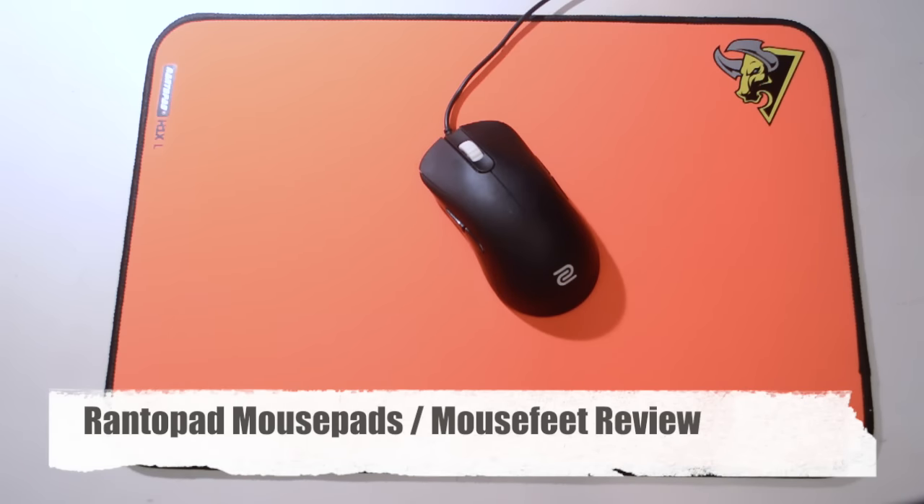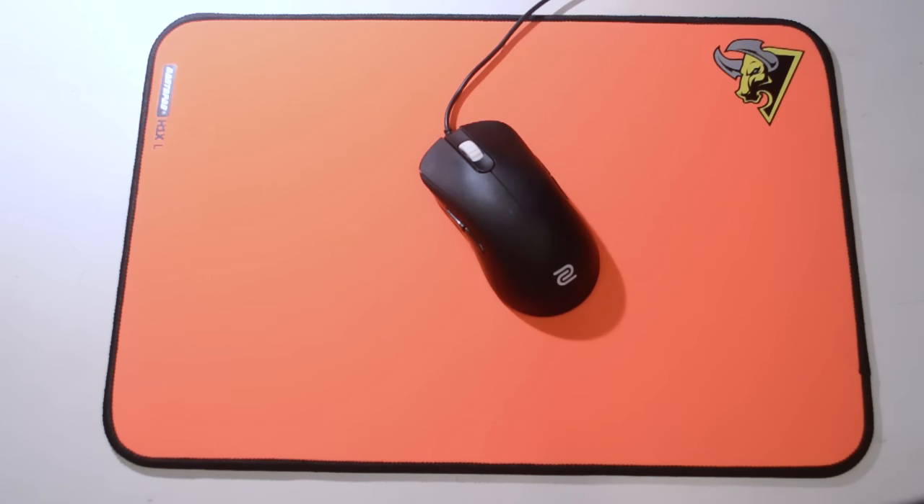Hey guys, it's Casio here again and welcome to another video review. Today I'll be reviewing a series of mouse pads from a company called Rantopad, and the mouse feet respectively.